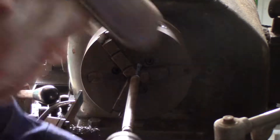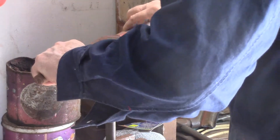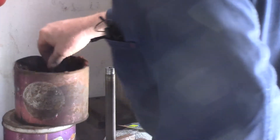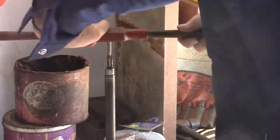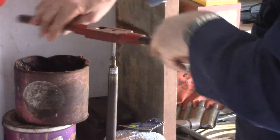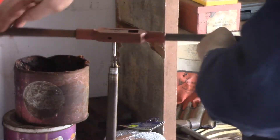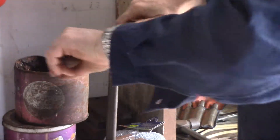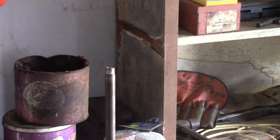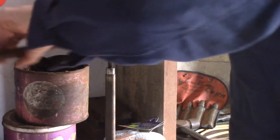I've just got to tap these now. I'll use a taper tap first to get it started, with a bit of lard on it. I'll be a little bit careful with these smaller taps using a big handle like this — it's pretty easy to put too much force on them and snap them. Just got to be very, very gentle with them. Taped a thread — let's just get the bottoming die started off nice and easy.